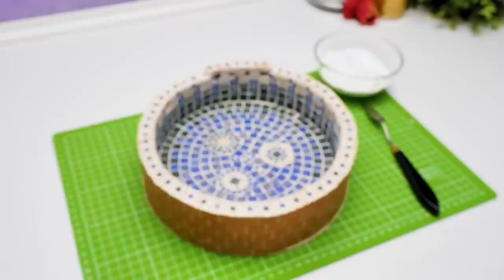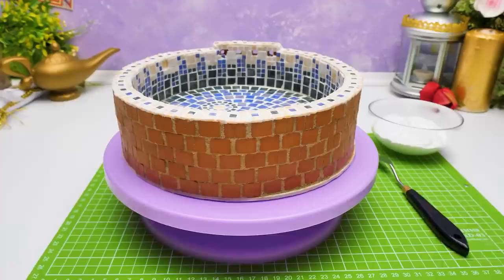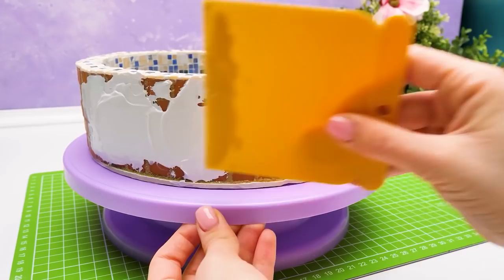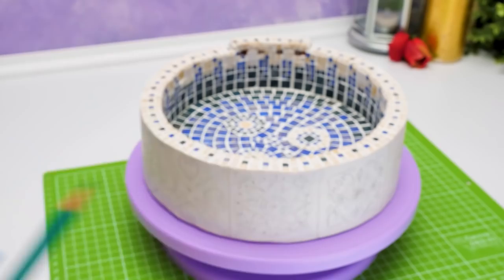Now we need to cover the outer side of our fountain with the texture paste. Shouldn't we deal with the ledge first? Just give me a sec — one more, and ta-da! The next step will resemble a cake frosting process so much. You should try to spread the texture paste evenly, this way, and you might need to apply several layers of it. We should get a nice and neat white fountain wall, approximately like this. And we're moving to our next step, which is DECORATION!